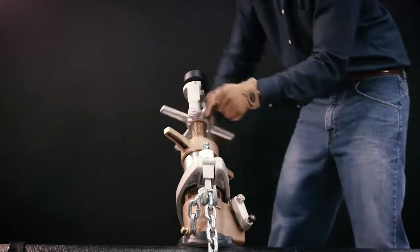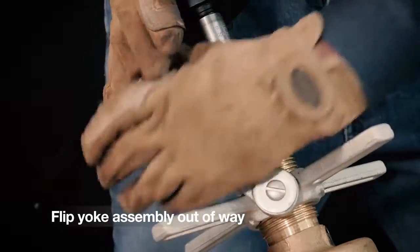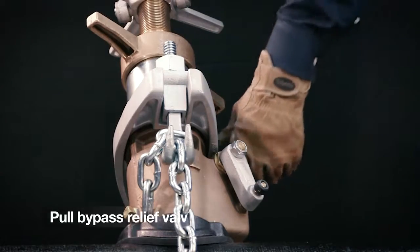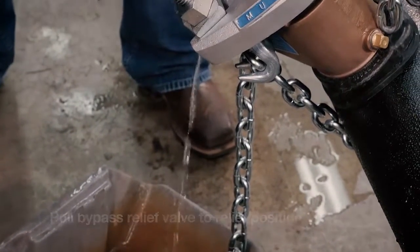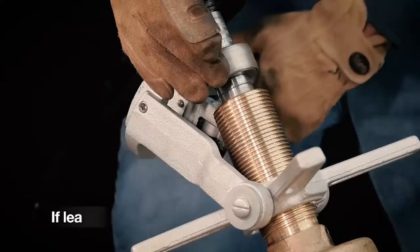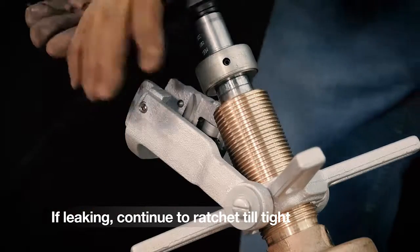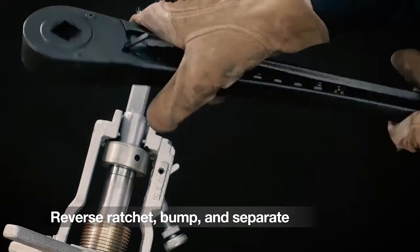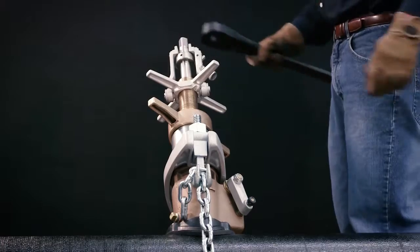Once the corporation valve threads have caught in the main, flip the yoke assembly out of the way and continue to insert the valve into the main. At this point, pull the bypass relief valve to the relief position, which will expel all the water pressure in the upper portion of the machine and will show if the corporation valve is in the main securely. If water continues to leak, continue to ratchet until the corporation valve is tight in the main. Now turn the ratchet handle to the reverse position, give it a bump, and separate the inserting tool. You can now remove the ratchet handle.